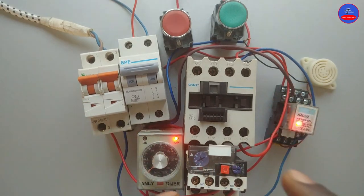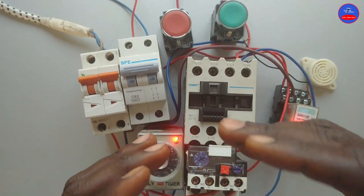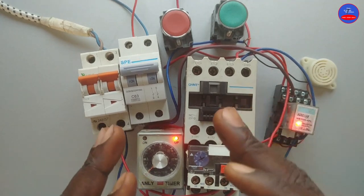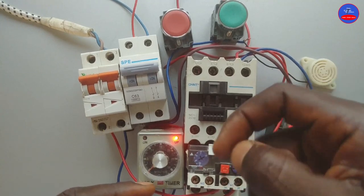The motor is running. When there is a fault in the system and the overload trips, the siren would activate again and blow a sound indicating that there is a problem in the system. When it stops, we can then energize the contactor and start our motor again.